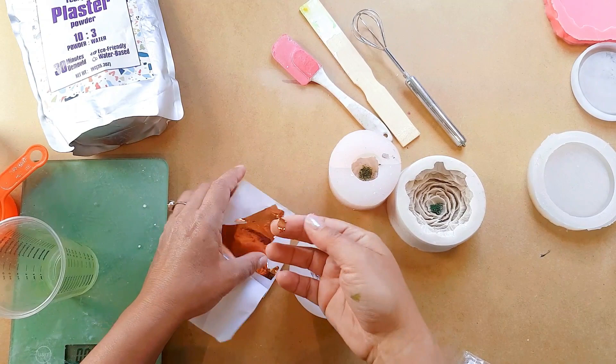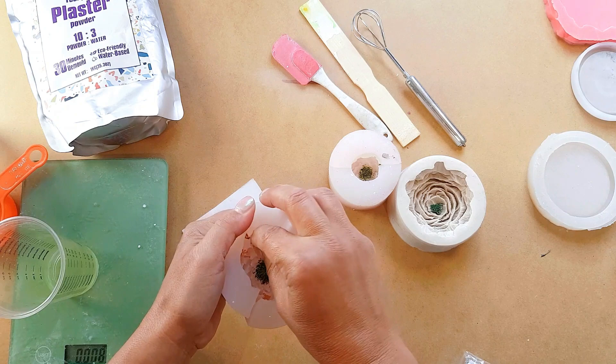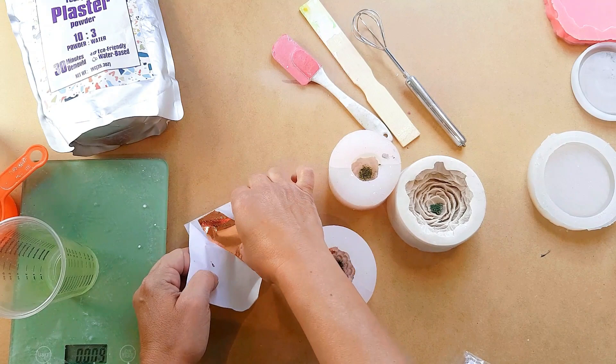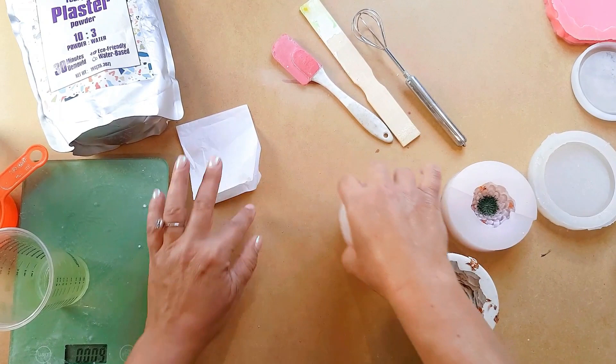This step is totally optional, but I'm going to add a little bit of bling by taking my copper leaf and just pressing it against little areas of my mold. Usually when you use gold leaf or metal leaf with plaster or Pure Cure, it doesn't take all of it off — you'll get little glimmers of leaf but it won't come off completely.